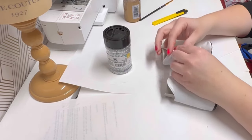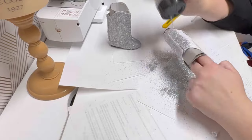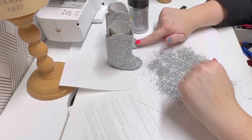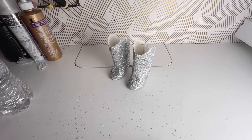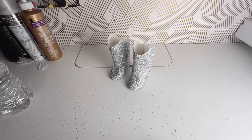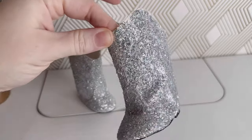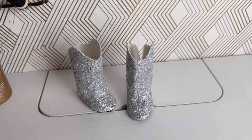I removed the tassels and coated each shoe in fabric glue using a paintbrush, then covered them in glitter. I sat them aside to dry overnight, but once dry they were still dropping glitter like crazy. The internet suggested hairspray, so I used Aqua Net Extra Super Hold and sprayed them down. The hairspray worked really well — I'm barely getting any glitter off them now, so we're ready to move on.